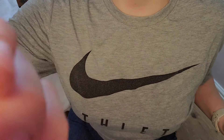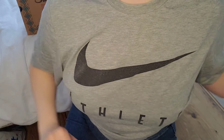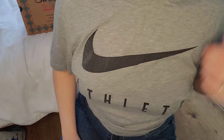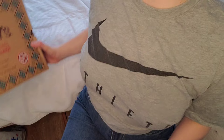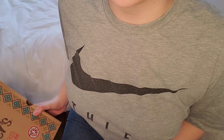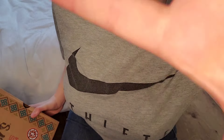Hi everyone and welcome to another video. Today I'm going to be showing you some new shoes that I got. I actually bought these second hand but they've arrived and they're brand new. I don't think they've ever been worn so I'm really pleased.